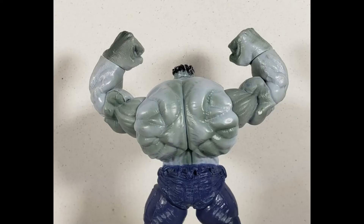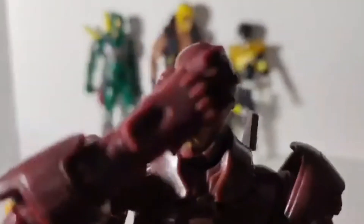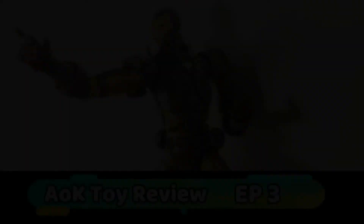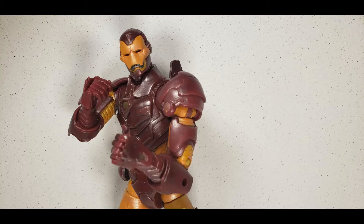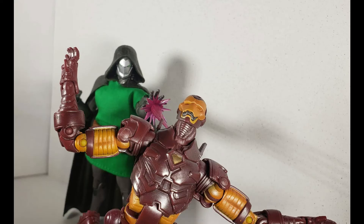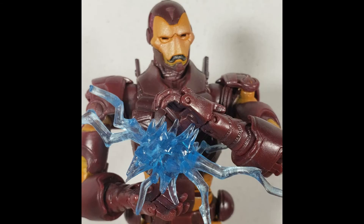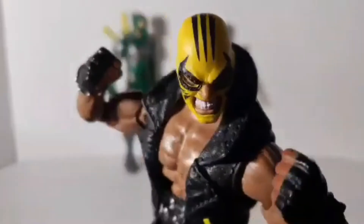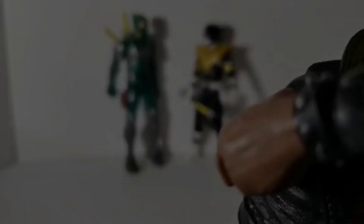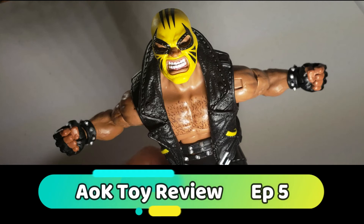The next one will be Iron Man. The reason I got this one is I instantly just loved the detail and sculpt on it. This came out in 2005 or 2008, and it just looks perfectly well next to these newer figures.